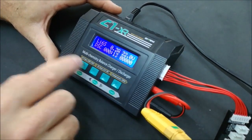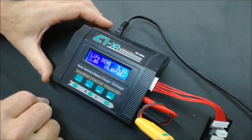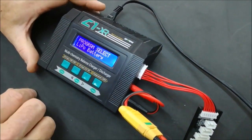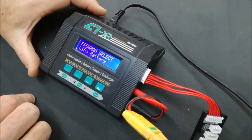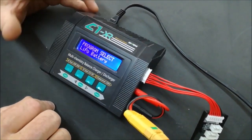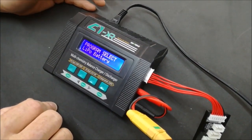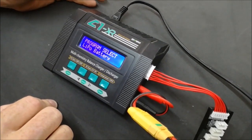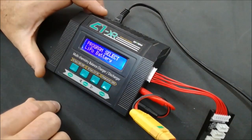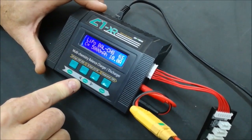The last mode you need to be familiar with is Storage Charge. Use storage charge if you are going to leave your batteries for more than two weeks without using them — this will protect your batteries and they will last much longer. Do not — and I repeat, do not — store your batteries fully charged, as that will damage them. Do not store them on low charge either, as that can also damage them.